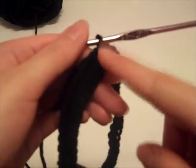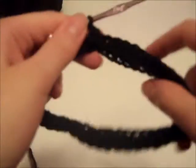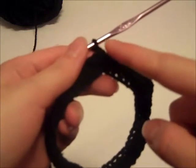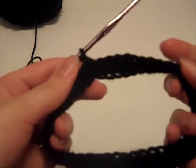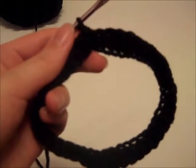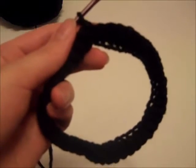In rounds two through eight, we turn our work, chain one, and single crochet in each stitch around. You will have a total of 44 single crochets in each of rounds two through eight. I'm just going to complete those rounds off camera because it's very simple, and then I'll come back when we're ready to do row nine.